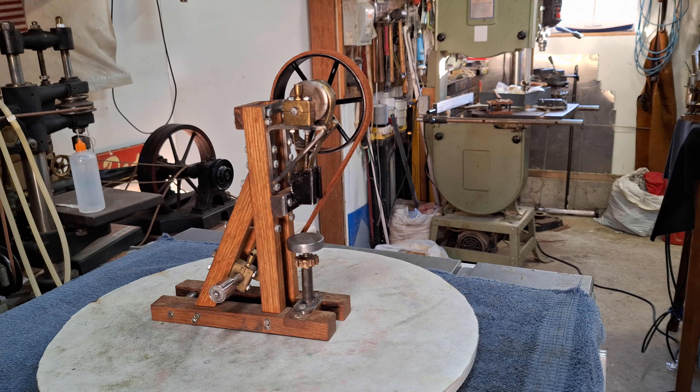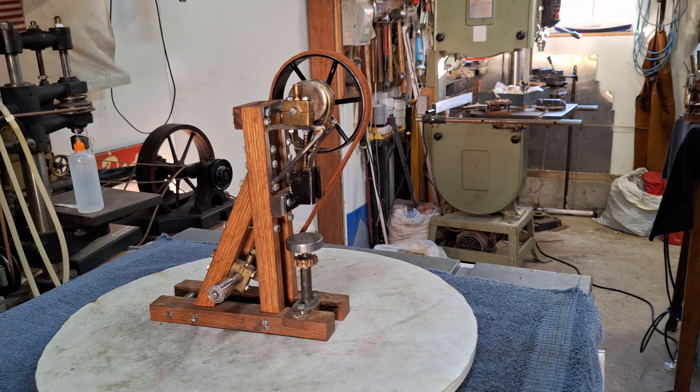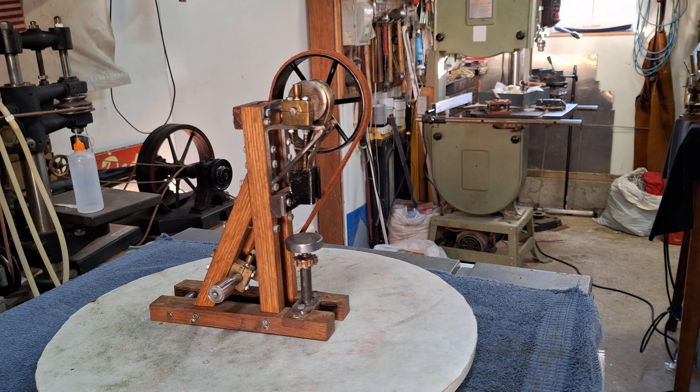Hello fellow steamers. St. Paul's Steam here. Here we have another handcrafted model steam engine tool. This one's nine and a half inches tall, weighs two pounds and ten ounces. It's seven and a half inches long and about four and a half inches wide — depending on the way you measure it — and this is a very unique tool as well.